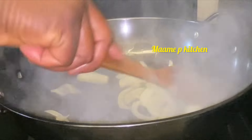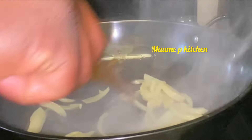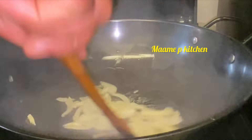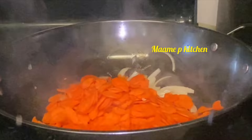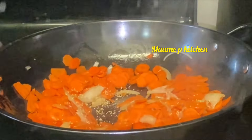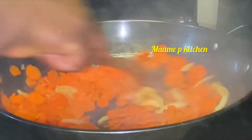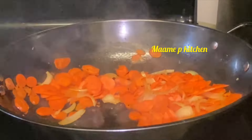I'll add my chopped onions and stir, then add the carrots. I added a little bit of spices and some salt for the vegetables, and coconut oil.